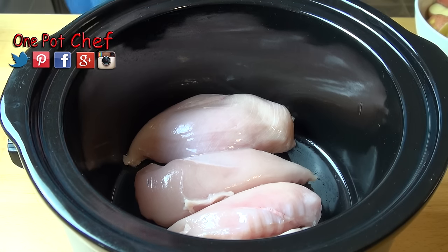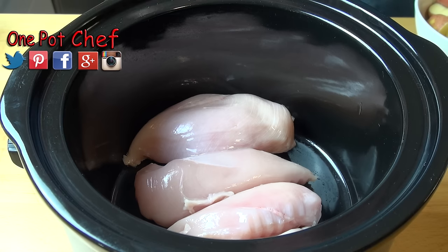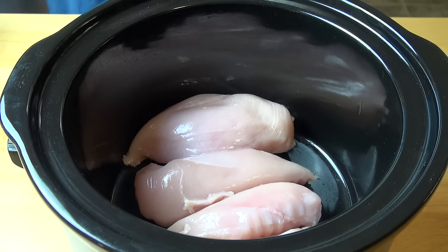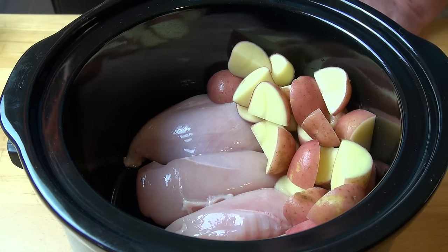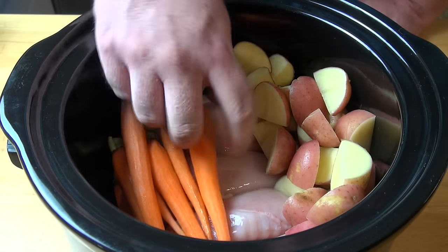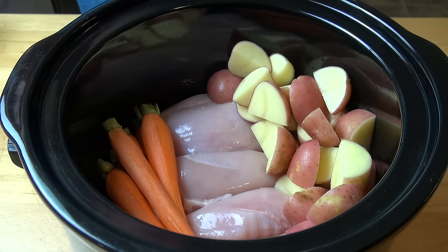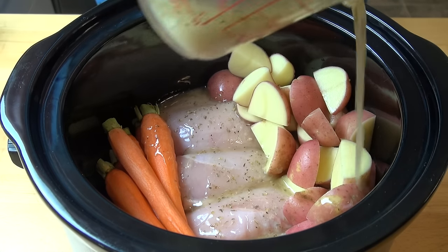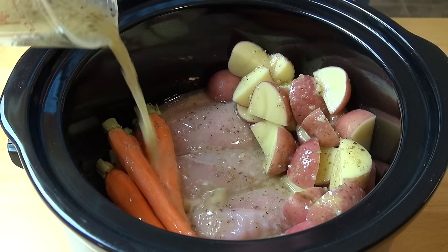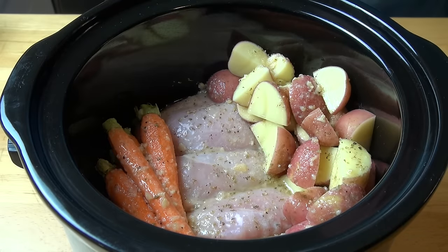Into the slow cooker in the middle I've got about one kilo or about two pounds of chicken breasts — boneless, skinless, and any excess fat trimmed off. To that I'm going to add in some potatoes — just some little red potatoes that have been quartered, about 600 grams or about a pound. I'm also adding in a small amount of baby carrots that I've just trimmed and peeled. All that's left to do is pour the marinade mixture over everything — starting with the chicken and then over the potatoes and the carrots — just make sure it's all over everything.